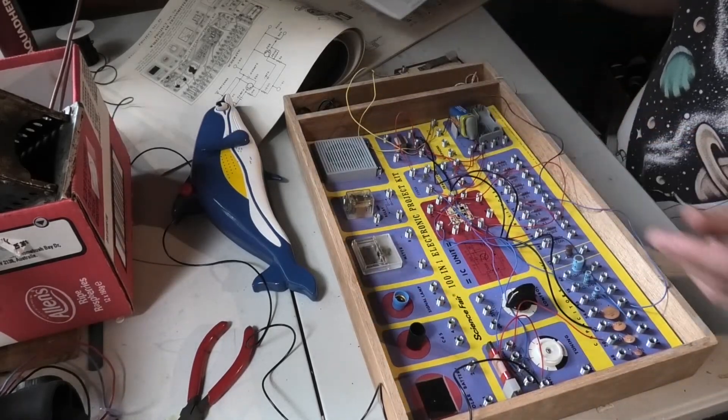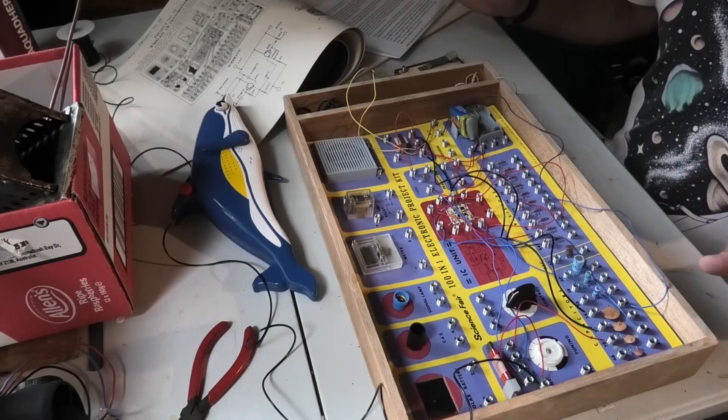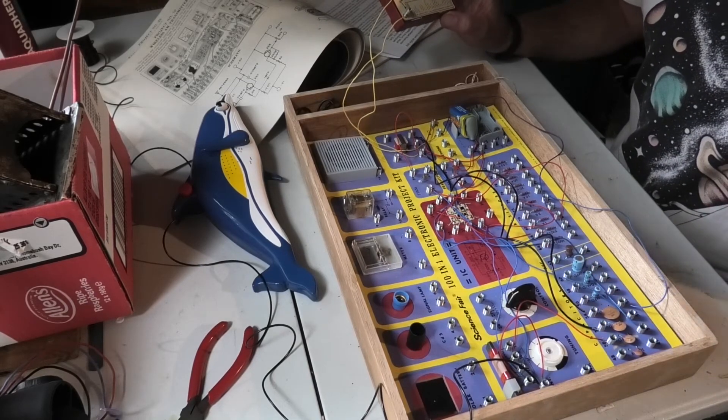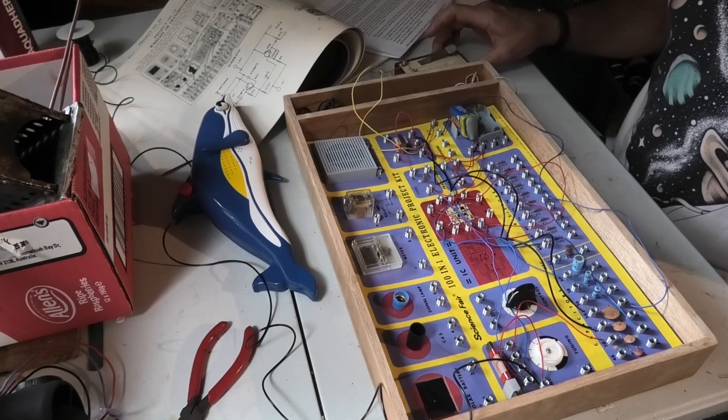How simple is that? Beautiful. I love this kit. This is a 1972 Science Fair one-in-one electronic project kit, and we've just done the Morse code Marine International Distress activity. Beautiful. I love it.